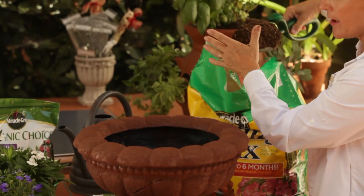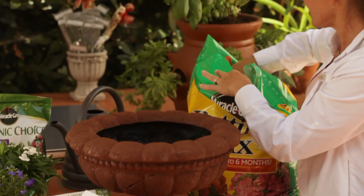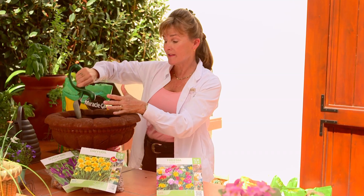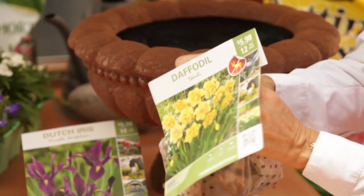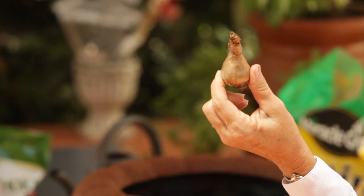I'm going to put about three inches of soil in the bottom of this pot, because we're going to plant this pot with layers of bulbs. These daffodils are some pretty nice-sized bulbs, and those are going to go in first, because they need to be planted the deepest.